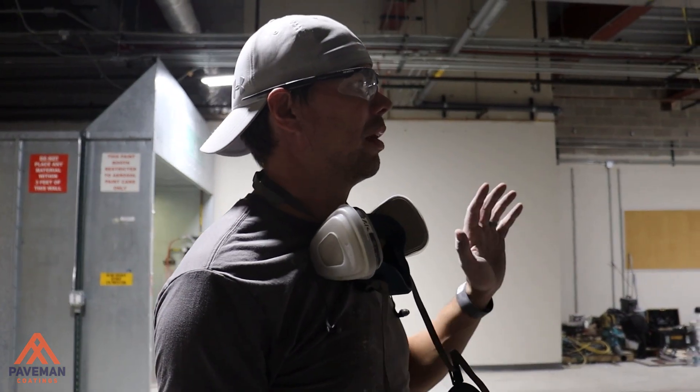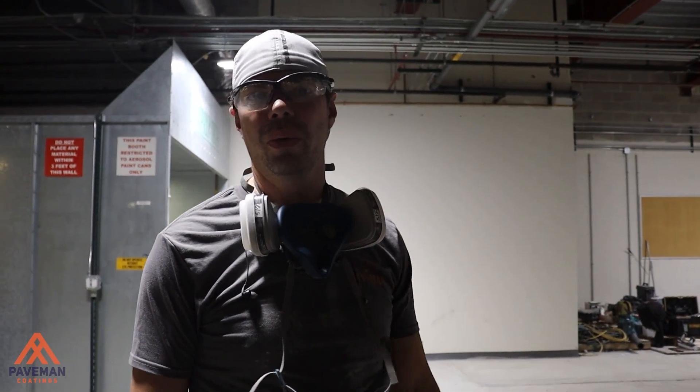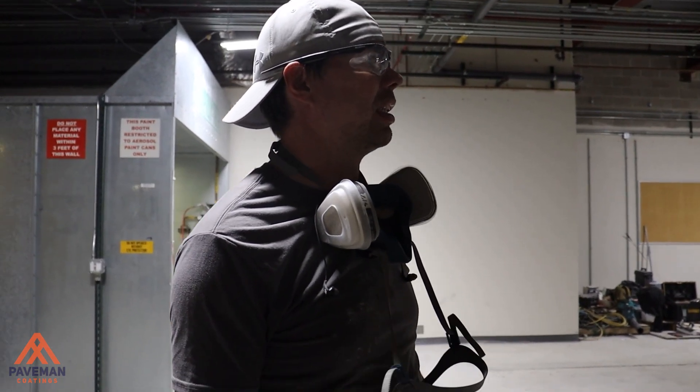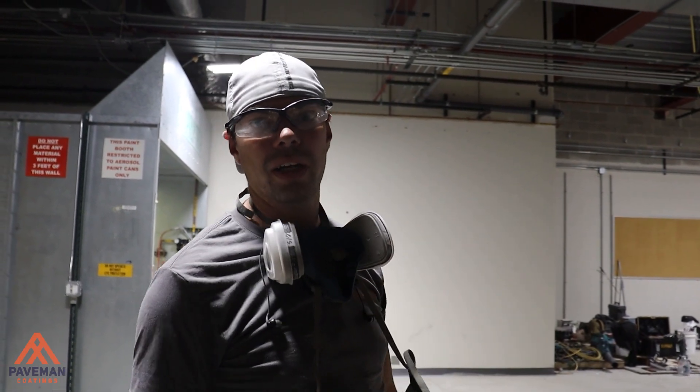So we're on week number two of this project, about a week and a half into doing the demo work. Dan is almost done. Our goal today is to be done with the demo work and really start getting some of the grinding going.